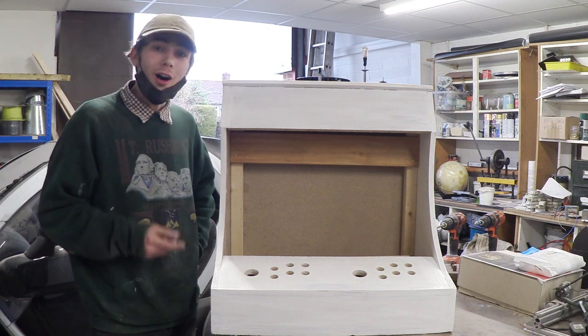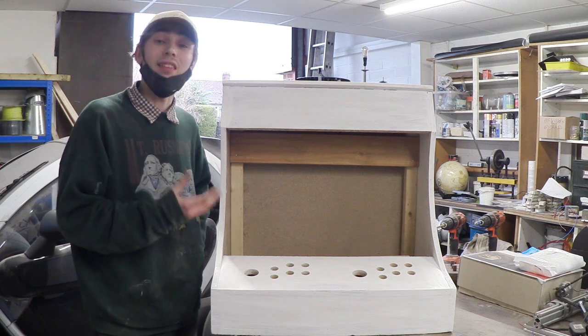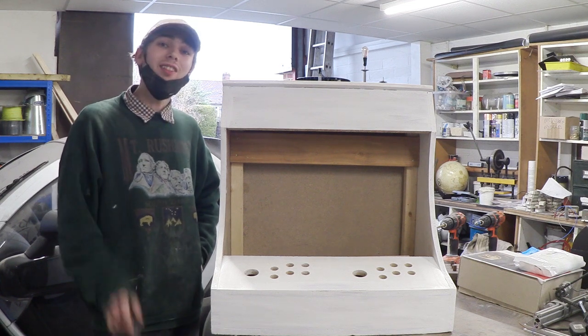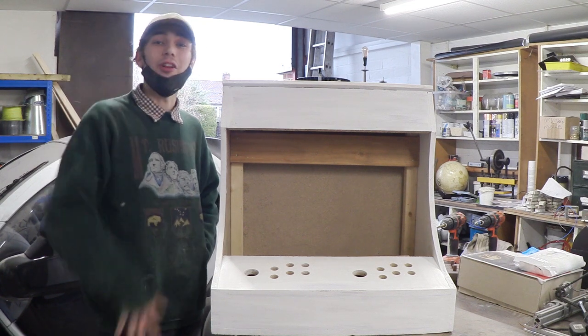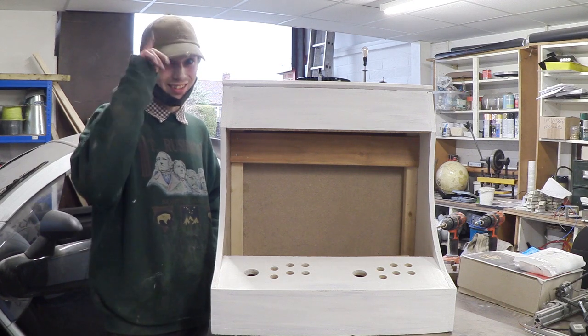Bear in mind in the second part I'll be installing the electronics and firmware to get this thing running, so if you're interested make sure you keep an eye out for that. If you have any questions don't hesitate to put them in the comments and I'll try my best to answer them all. Anyway guys, I hope you have a great day and I'll see you later.